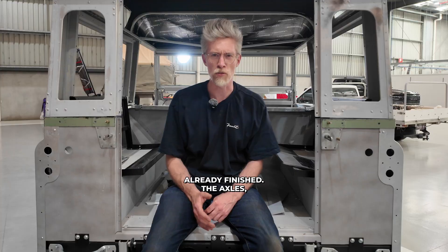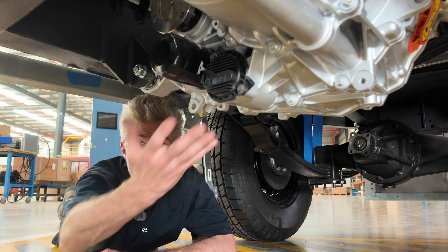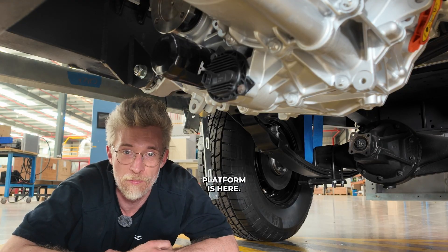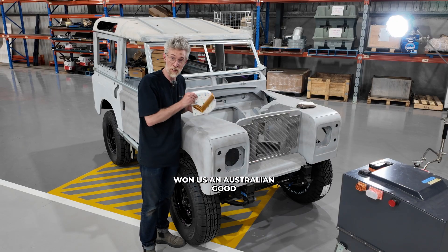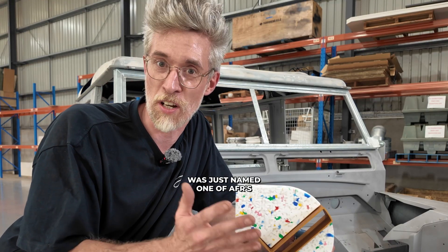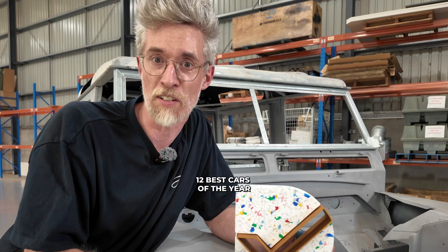Everything underneath is already finished: the axles, brakes, steering, motor, batteries — every part of our award-winning platform is here. That's the same platform that won us an Australian Good Design Gold Award, was a finalist in the Premier's Design Award, and was just named one of AFR's 12 best cars of the year.